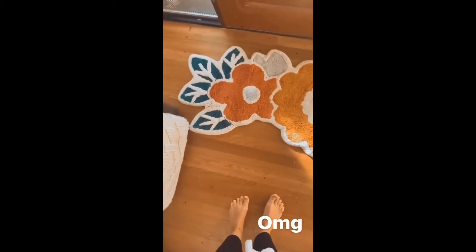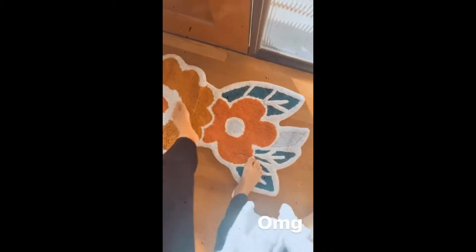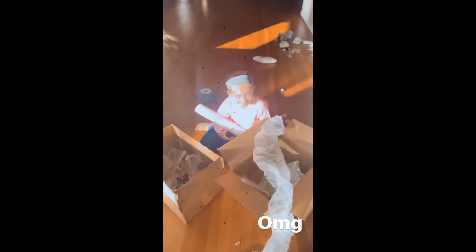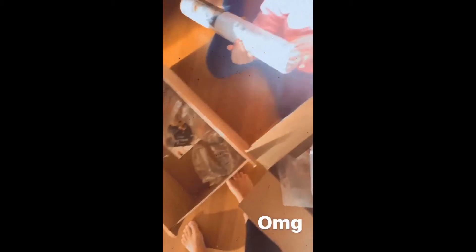Is this not the cutest freaking little rug you have ever seen? And it is so soft. This is heavy. One roll. I spent entirely way too much money on that little rug.